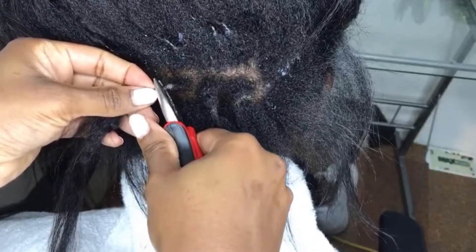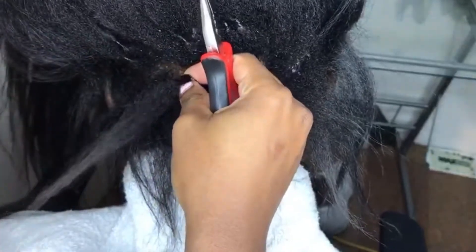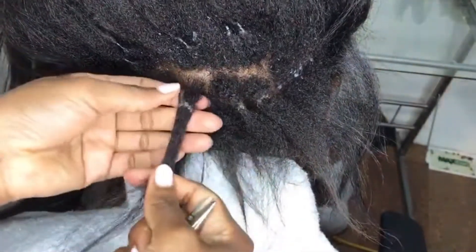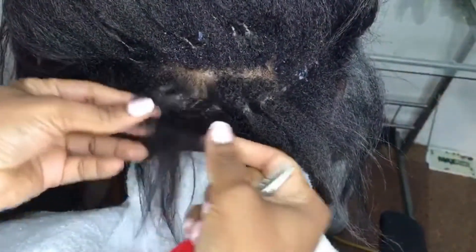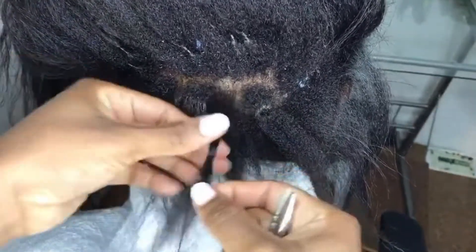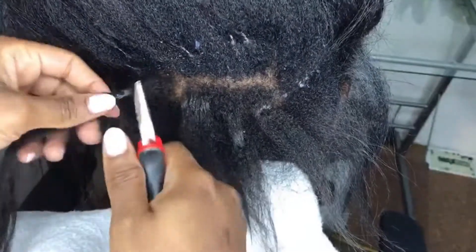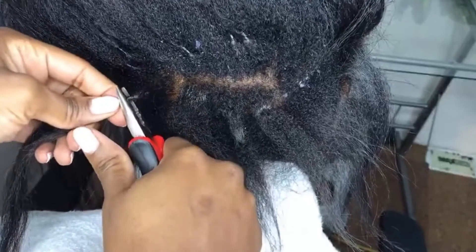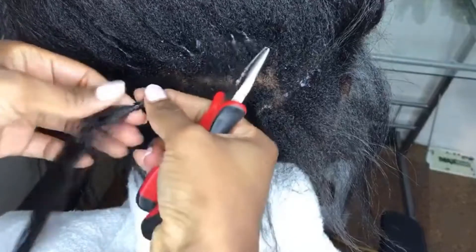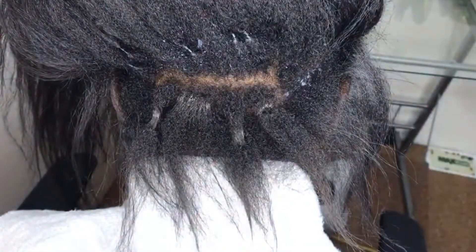Once it's round you just slide it out. She has some buildup, so make sure you spray some leave-in conditioner to soften it so that when you comb your hair all of this can easily come out. Press the bead, slide it out. So we're taking out the first row and I'm gonna detangle her hair as we go.